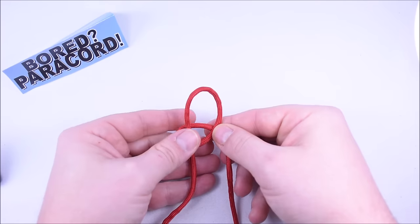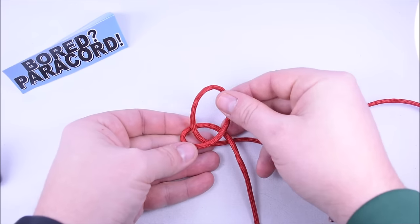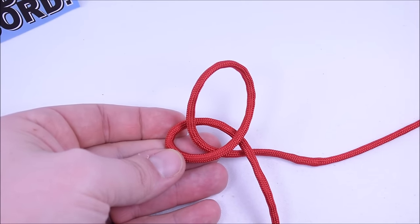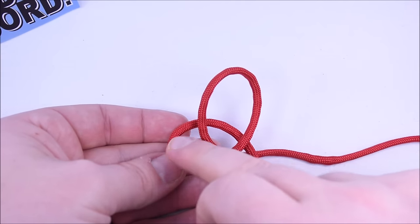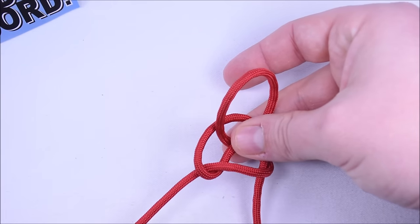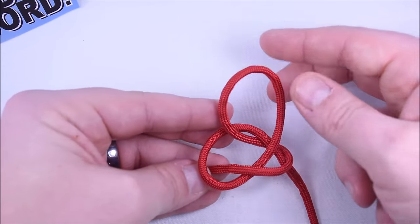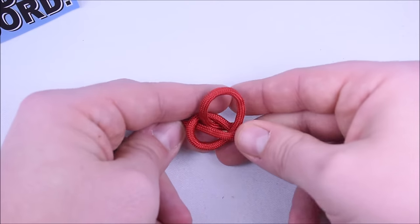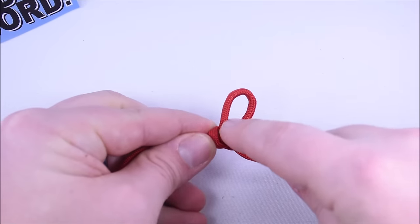Once you get to this point, reach underneath your right cord and grab the left cord, bringing it off to the right. Then take that cord and pass it down through this loop on the left — that's the snake knot. I always like to pinch it to hold everything in place. You should have the loop at the top and be able to pull these snug while maintaining that little loop.